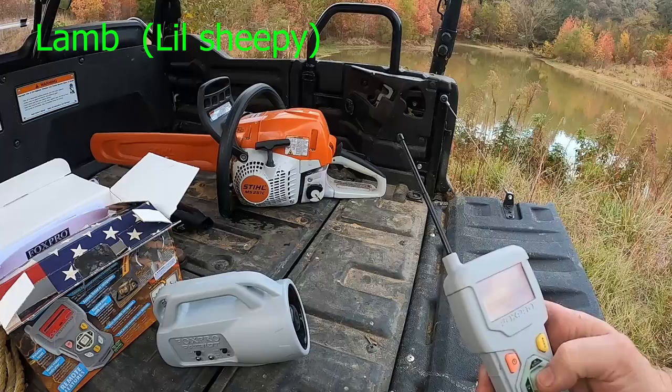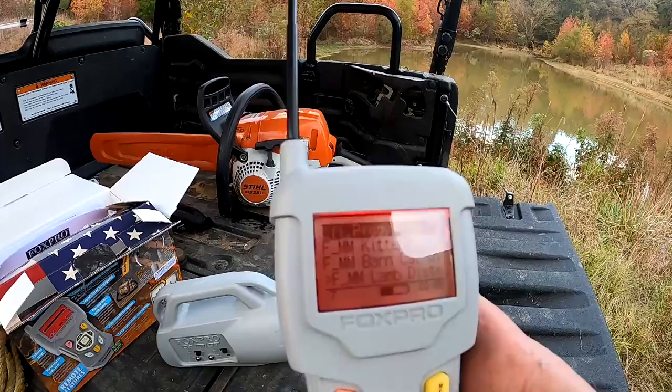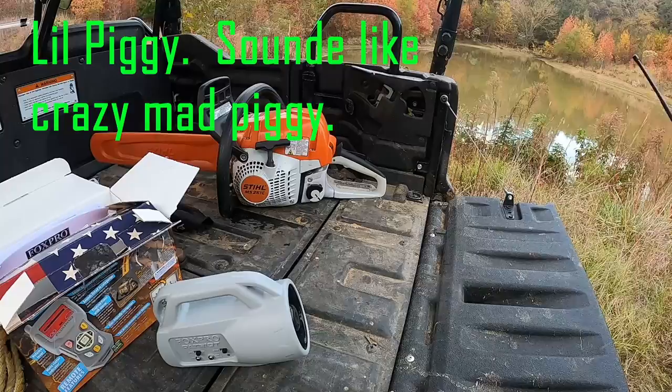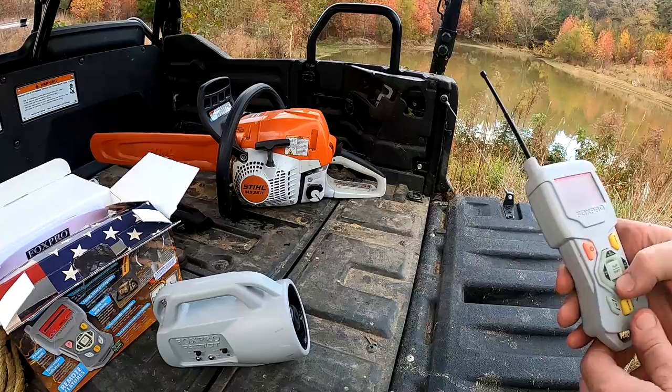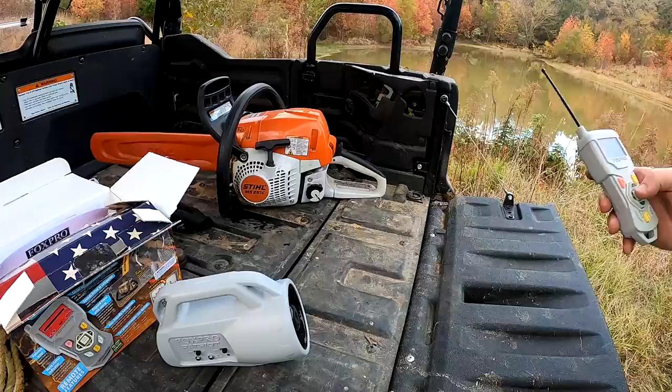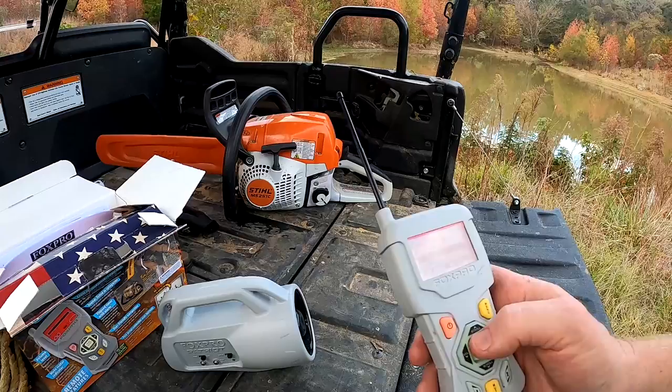This is a lamb in distress. Here's one that's called Little Piggy. Here's a hog. That'd be cool to put in your neighborhood — walk up by your neighbor's house and do that.